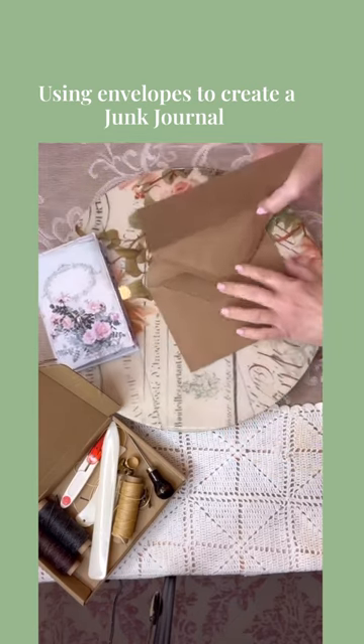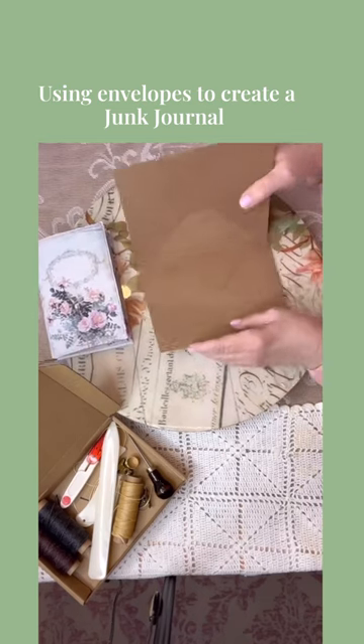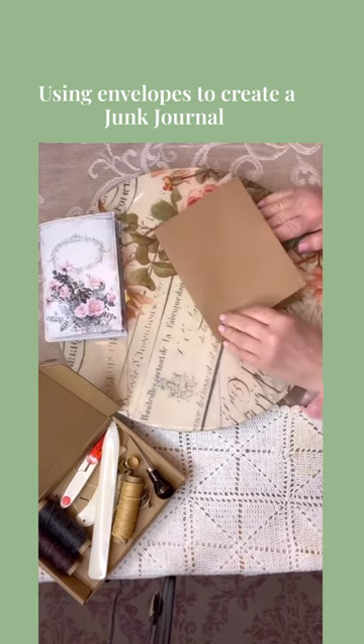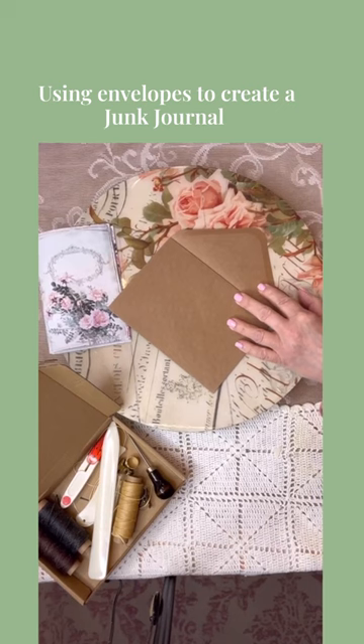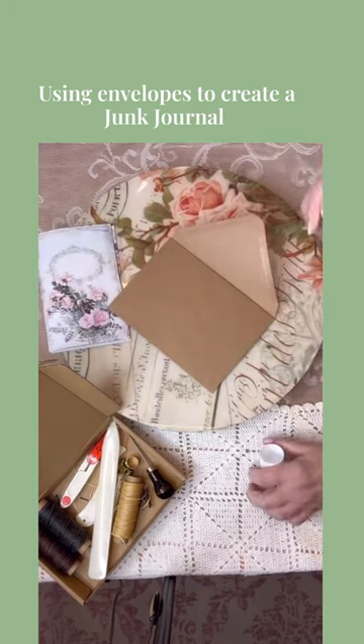So you just take your one envelope and stick the flap of one envelope into the flap of the other, just like so. Then you're going to fold it over, and you'll have a flap from your other envelope right there. Then you're going to want to glue it down.